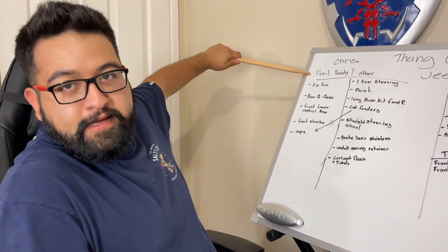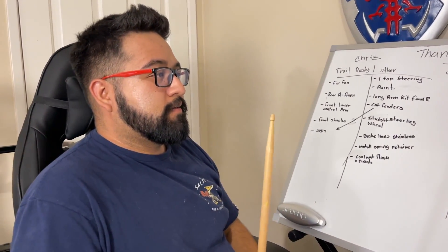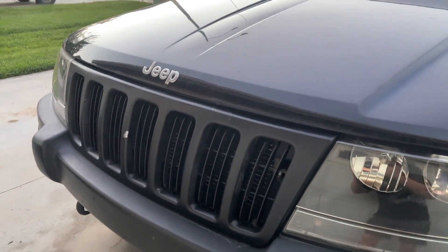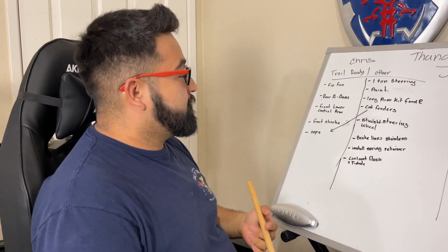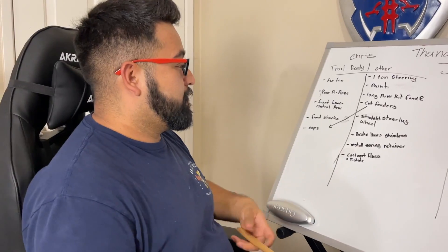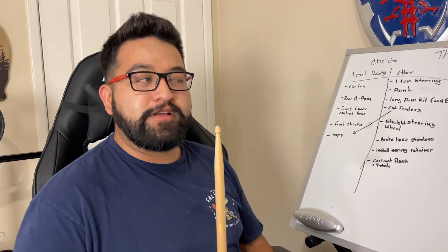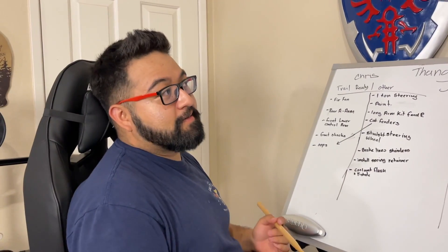We split the list into trail-ready stuff — things needed to actually get on the trail and on the road — versus other things he wants to do. Starting with the least important: fix the electric fan, which has been giving issues with the relay and causing some overheating. Related to that is doing a coolant flush and thermostat replacement, which has been needed since Chris bought it. It did overheat once, but the valves are still good and there's no smoke from the tailpipe.